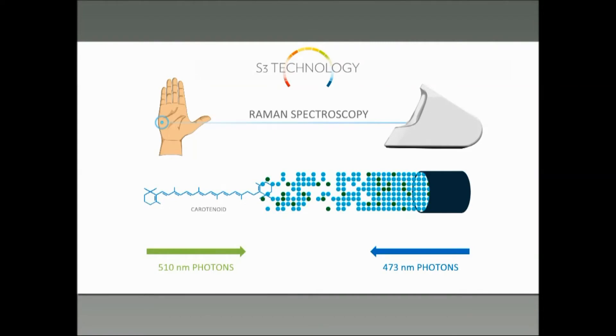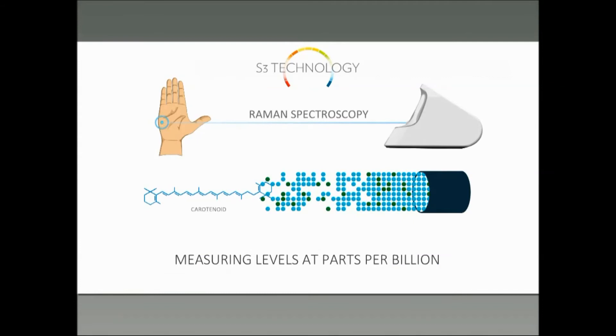Most of the light that we actually measure at 510 nanometers is not really an indicator of carotenoid molecules — only a small fraction is. There are other things, other tissues, other molecules in the skin besides just the carotenoids. So we end up getting a lot of background signal from these other tissues, and it becomes an important job to try to sort out the Raman photons from the regular background fluorescence in the skin.